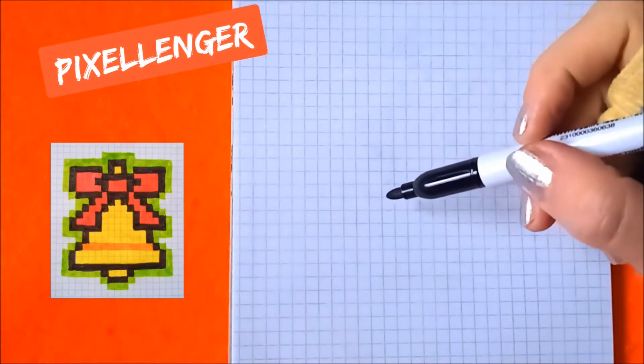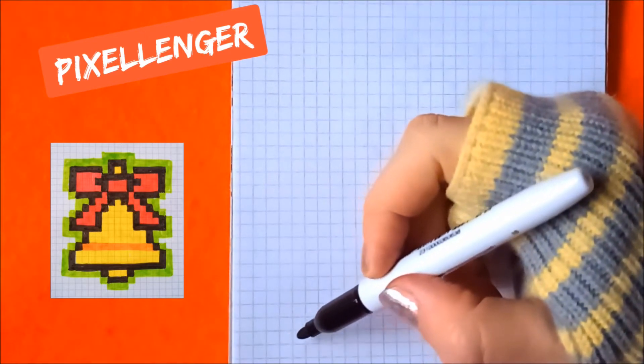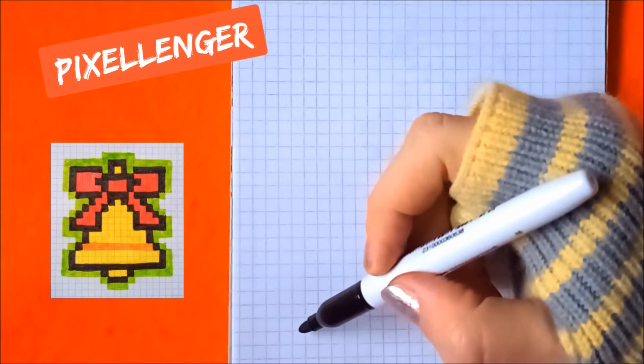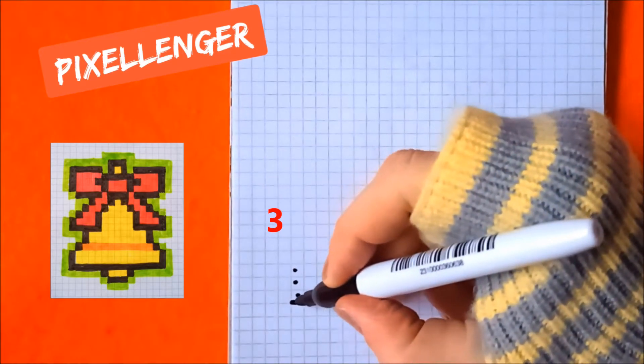Firstly I take the black felt pen and I start my drawing from the bottom left corner of the picture. This box is the left bottom corner of the picture. I should skip three boxes up and I am painting over three boxes vertically.